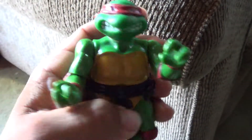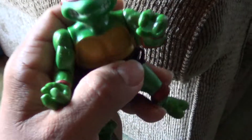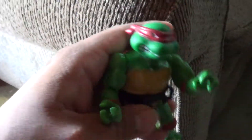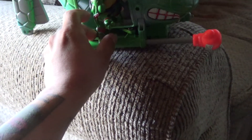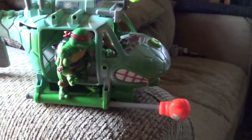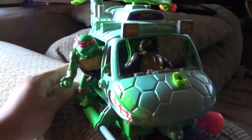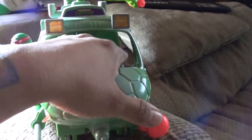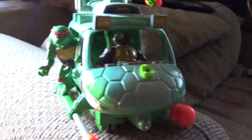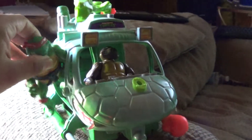If you guys scroll down to the end of this video, you will see other toys related to this figure, including the soft-head turtles. I do have a lot of those. I just wish this thing would lean forward, but anyways, you've gotta love these things.